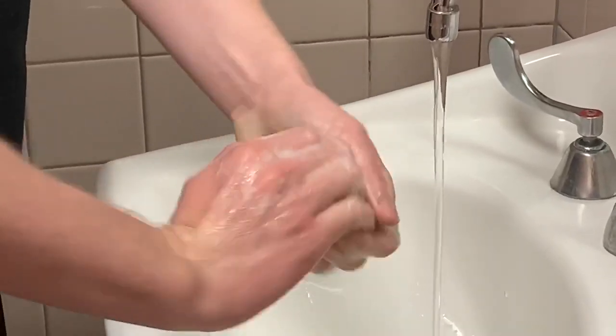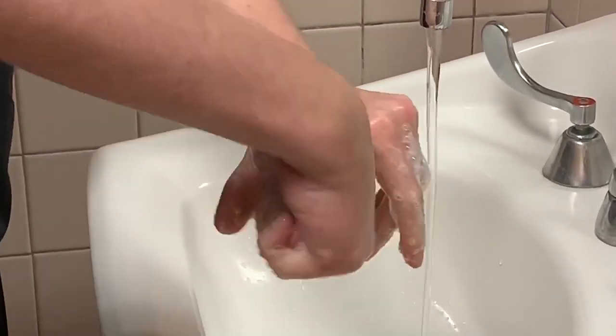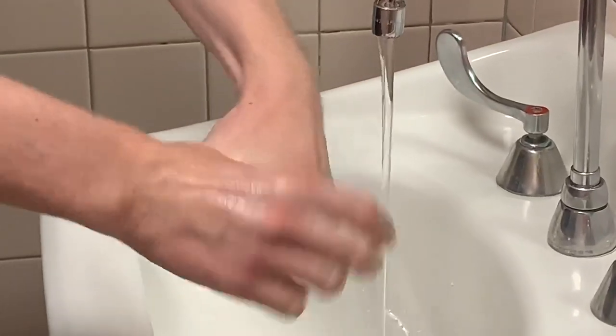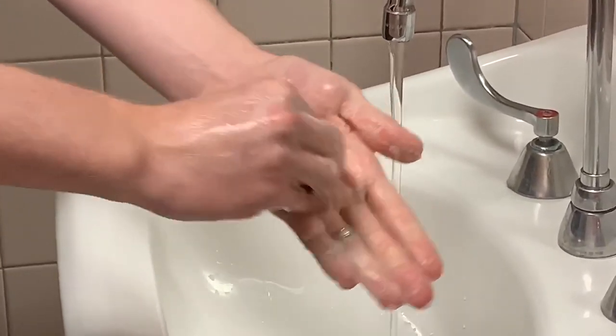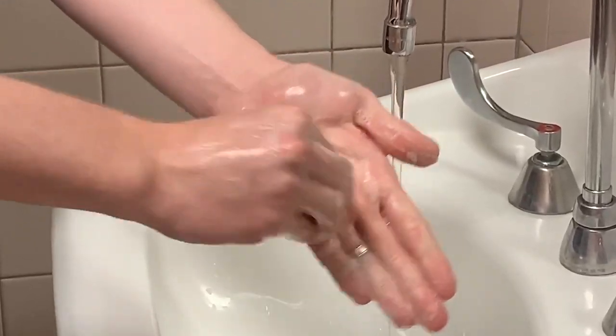Rotational rubbing of left thumb clasped in right palm and vice versa. Rotational rubbing backwards and forwards with clasped fingers of right hand and left palm and vice versa.